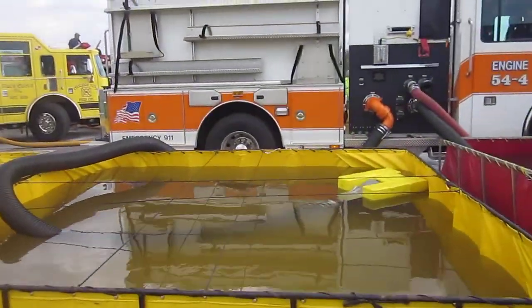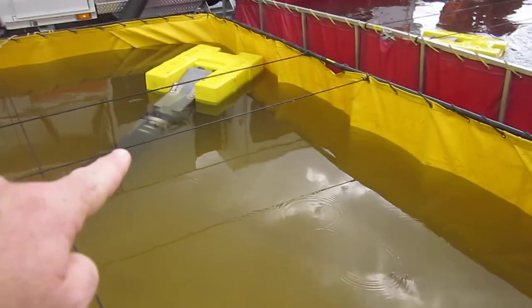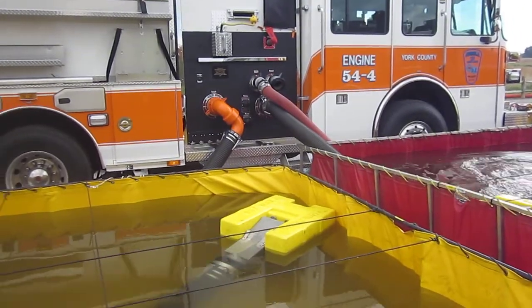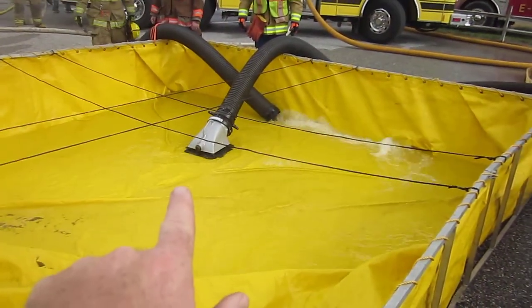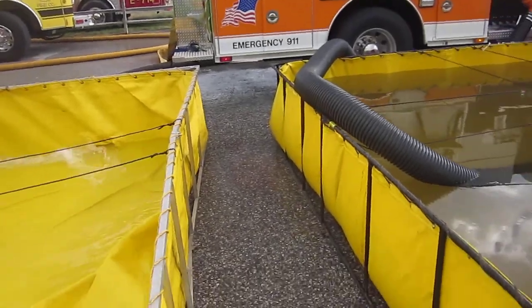The 54-4 also has a squirrel tail that he's drafting off of, floating on this side. So he has dual intakes on this side, and then coming off the driver's side to this last one with the TFT low-level strainer. That's where he's drafted off of all four sides.